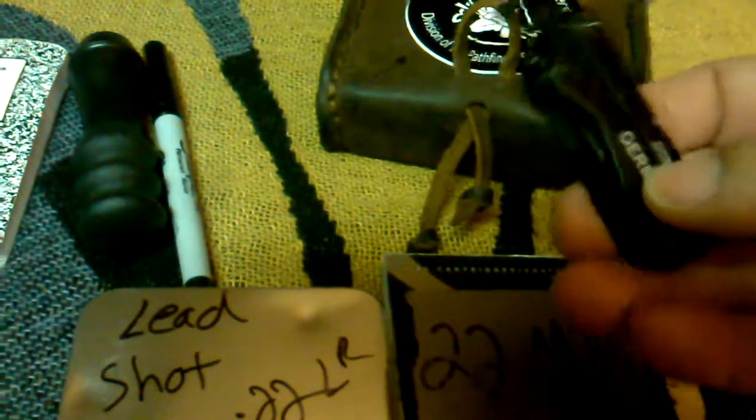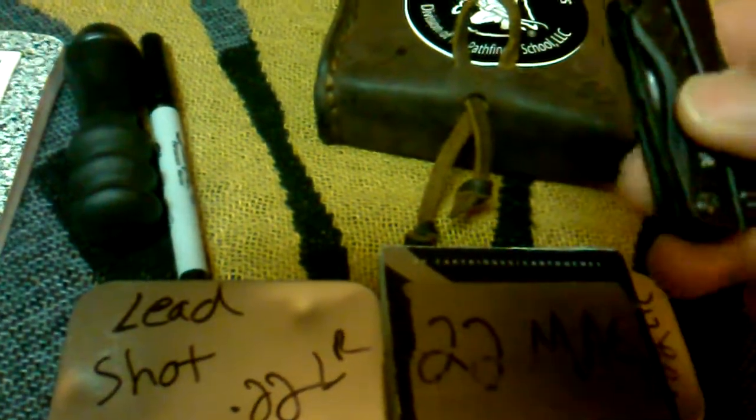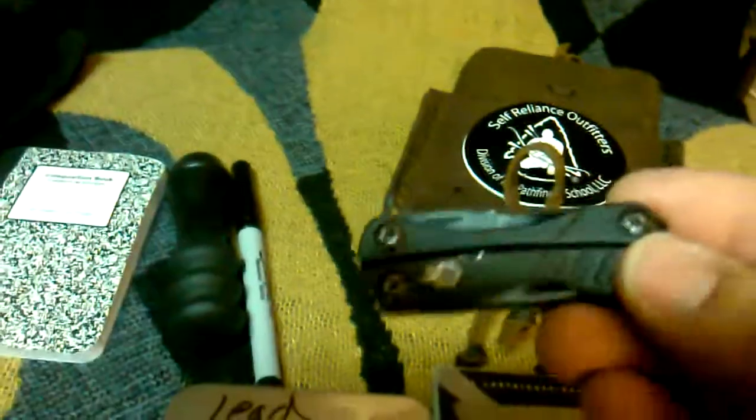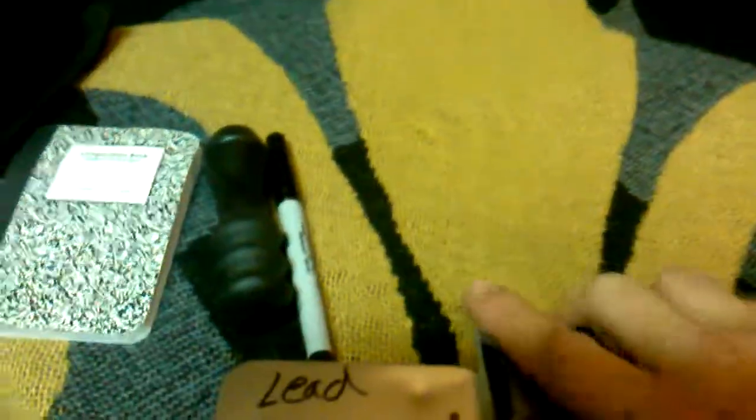Also in there I keep this little Gerber Dime multi-tool. It doesn't really do much, but it's there if I need it — it has a flathead and Phillips screwdriver. There are other tools on it too, so it's a handy little thing to have along.